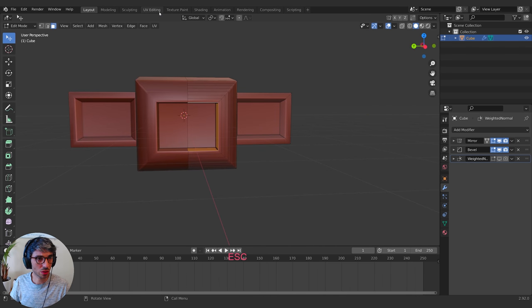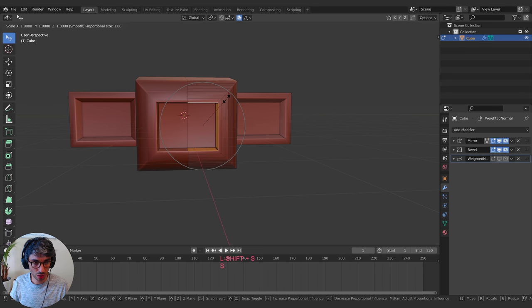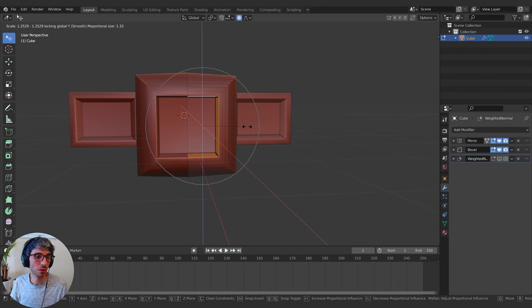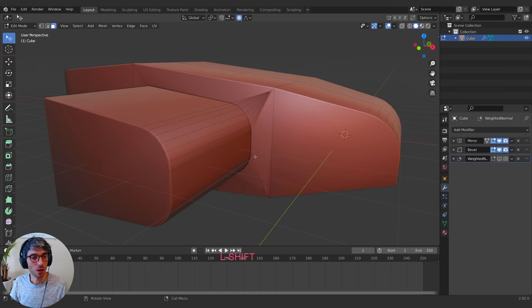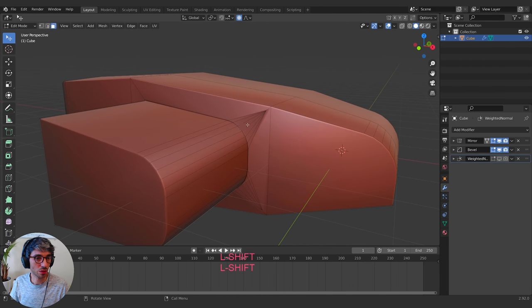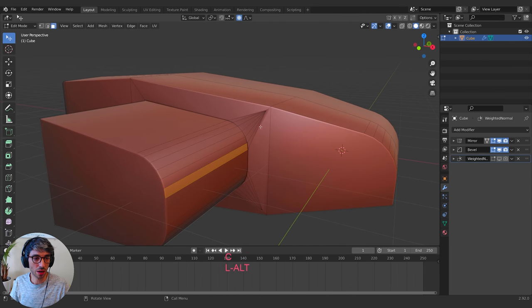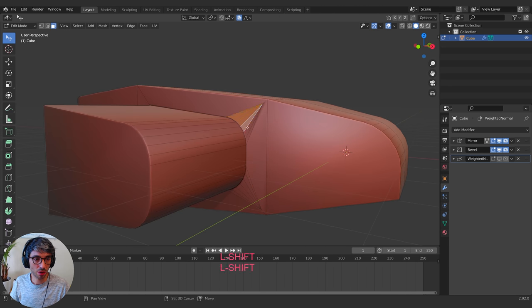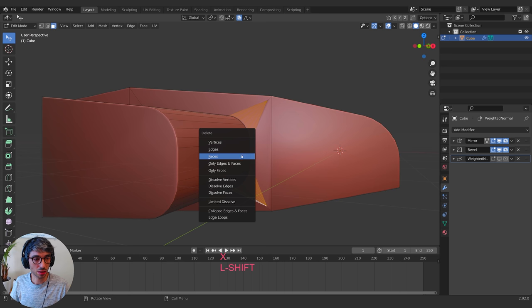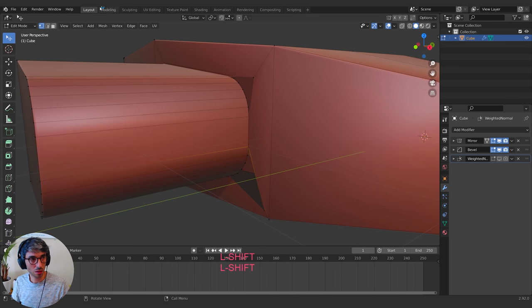I'm going to scale it up, but I don't want it scaling into the Y because of the mirror modifier. So I'll hit S Shift+Y — the Shift basically turns off the Y axis. I'll also turn on Proportional Editing, then S Shift+Y to scale. Then I'll clean up this section by grabbing these faces and deleting them.